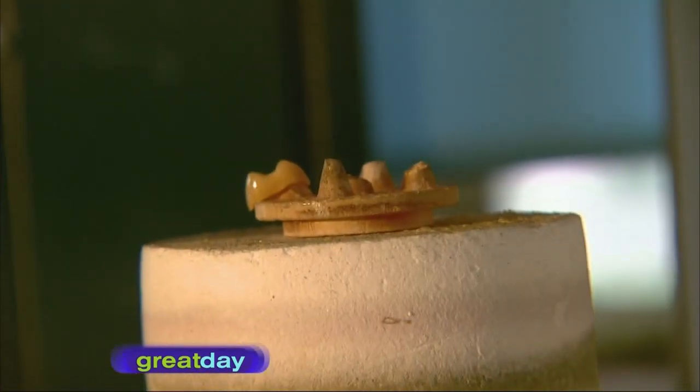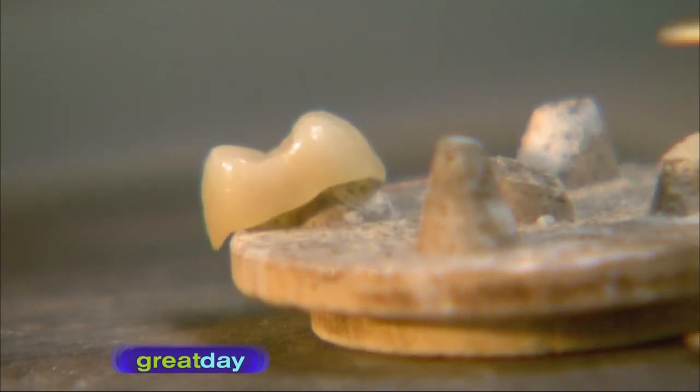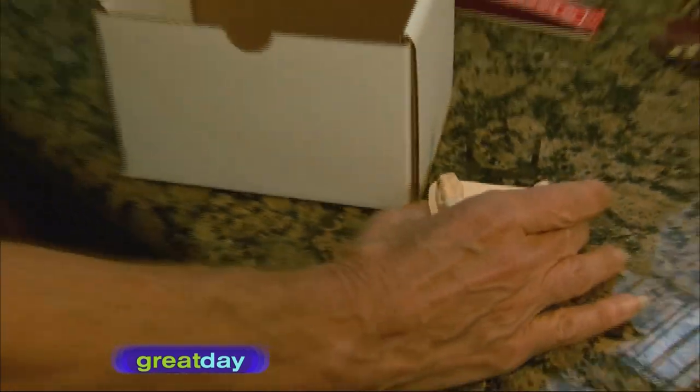Finally, the crown is put into a glazing oven to produce a shiny finish — and voilà, a crown is born. Remember, next time you have a crown made, someone somewhere has tailor-made it especially for you. And this is how crowns are born.